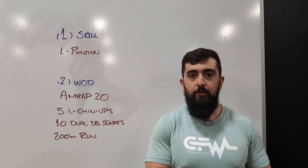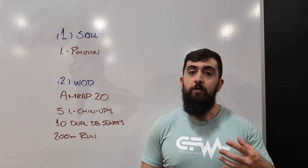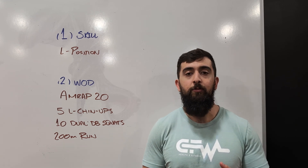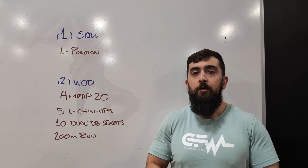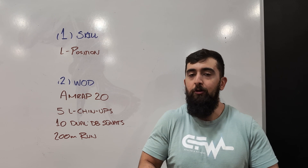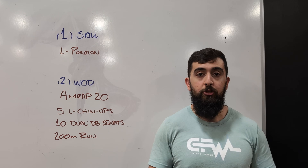Some of you might need to work on the tuck position, some of you might have an L — this is a great position to build up to. If you don't have a 30 second L sit hold, you're going to find it challenging to be stronger at pull-up, stronger at kipping or even toes to bar. An L position is a great starting point — it's like being able to do a push-up before you can do a handstand push-up. You want to have that prerequisite strength before you make it more challenging.